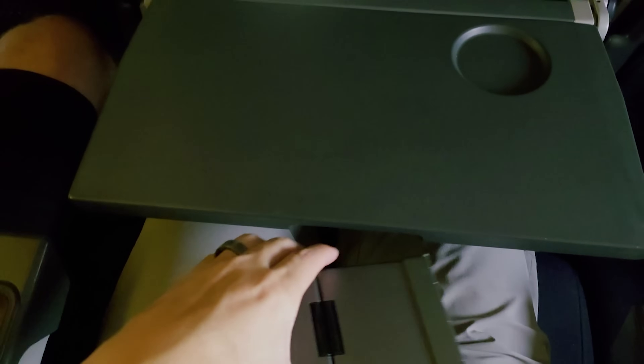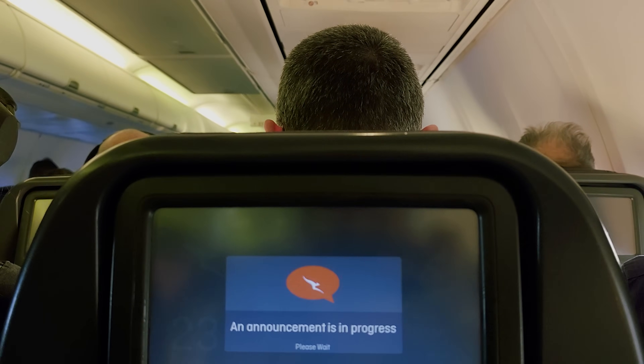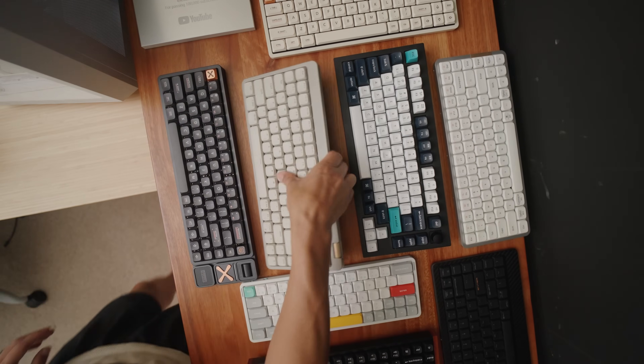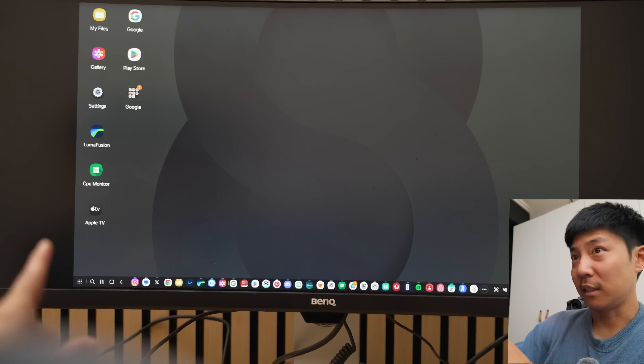So is it worth going out and buying these glasses and a mechanical keyboard to use DEX mode? Absolutely not. Do not do that. I'll link it in the description and if you're crazy go get it, but I don't recommend it. This is not something you should get just to use with DEX mode. It's one of those awkward features where I'd rather have it than not.